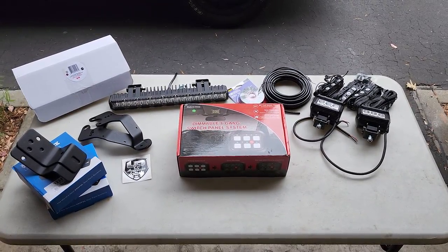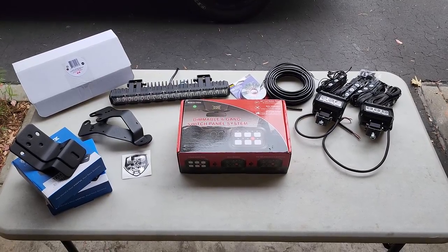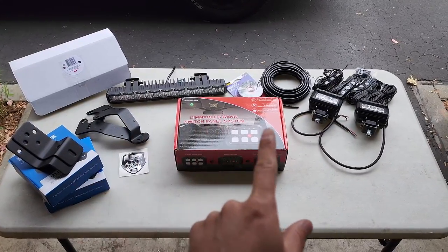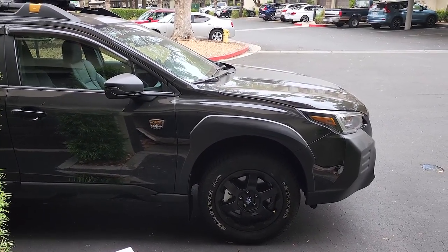Good morning everyone and welcome back to Chasing Adventures. Today we are going to be installing some lights onto a 2022 Subaru Outback Wilderness.